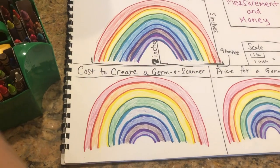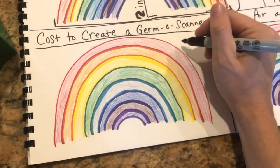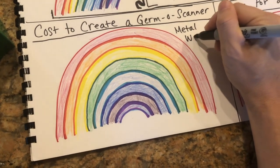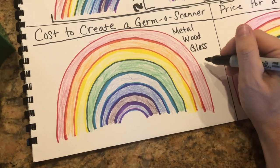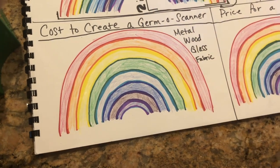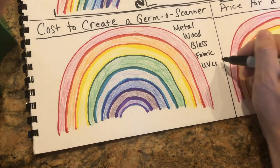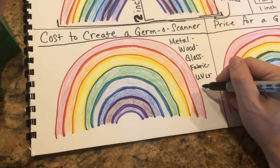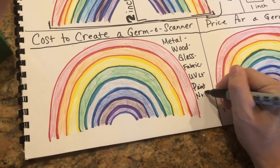I'm gonna list metal, wood, glass, fabric, UV light. I'm gonna put little dashes because we're gonna say how much these cost. Then UV light and paint and nails and screws.